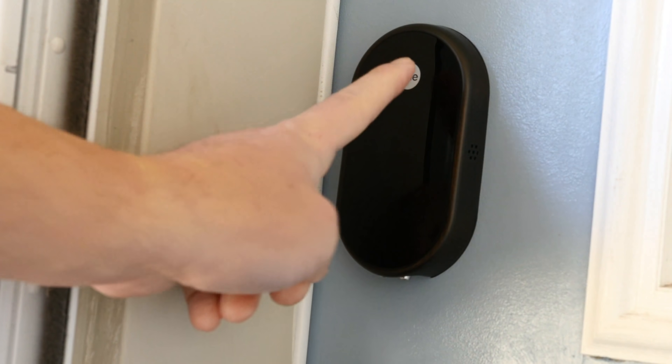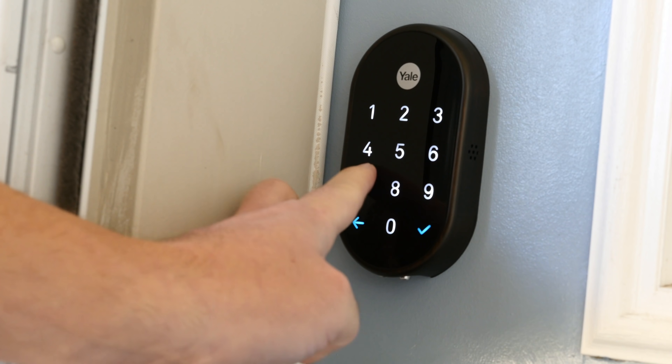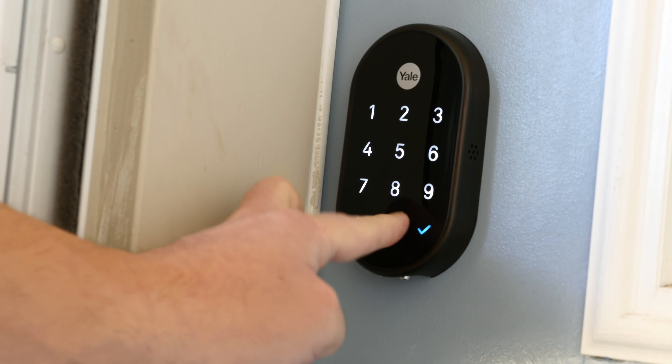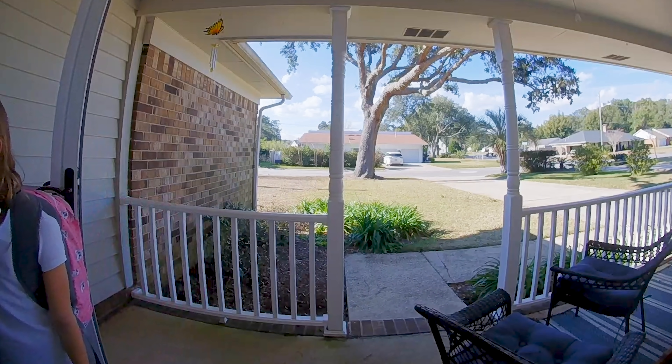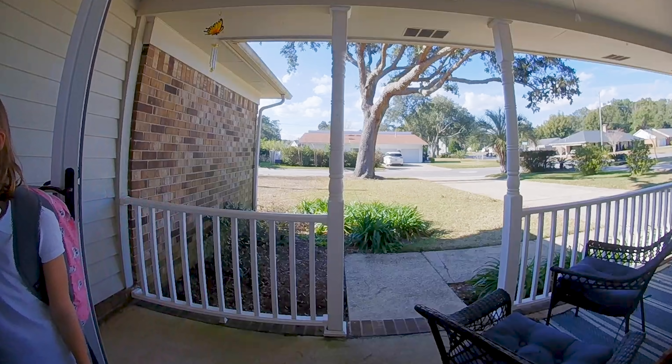This is maybe my favorite thing: if you have a Nest Yale lock on a door, typing in your passcode on the door lock can actually shut off the alarm at the same time. I love this for my kids — they don't have to carry keys anymore. They just have to know their passcode, and then they don't even have to worry about turning the alarm off when they get home from school.